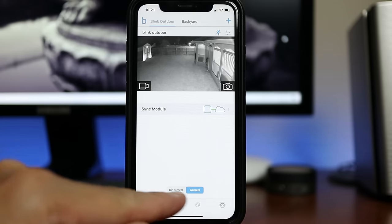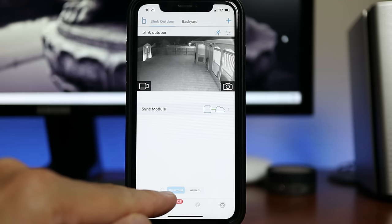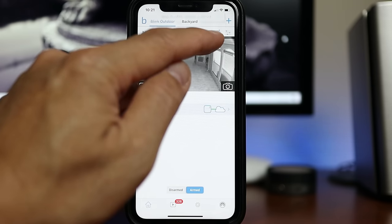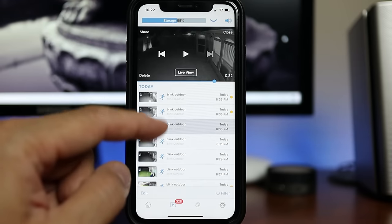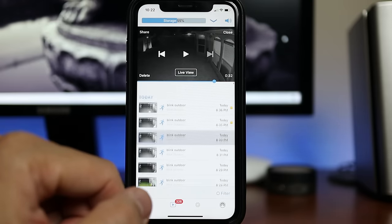On the bottom of the main app page, you can toggle disarm to arm if you want the system and all associated cameras to detect and record motion. You can use the running man icon to turn motion detection on or off for specific cameras. There's also a play icon to show your recorded events currently in the cloud, where you can play and share the footage.